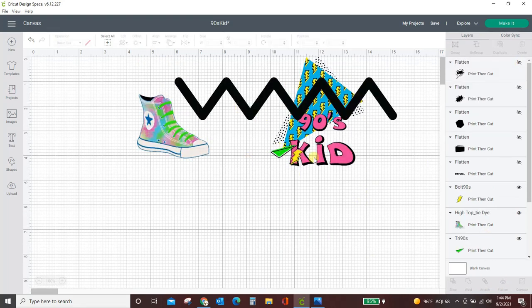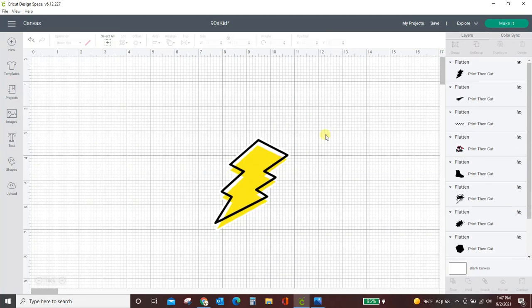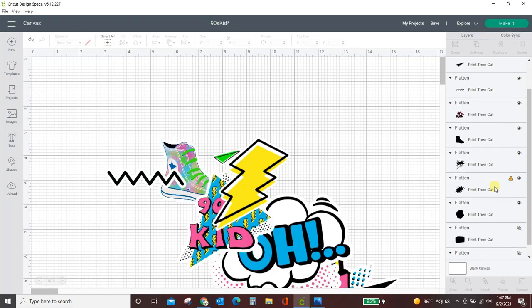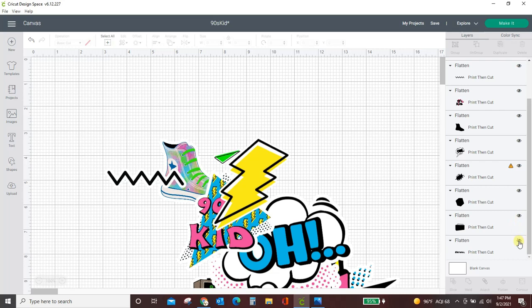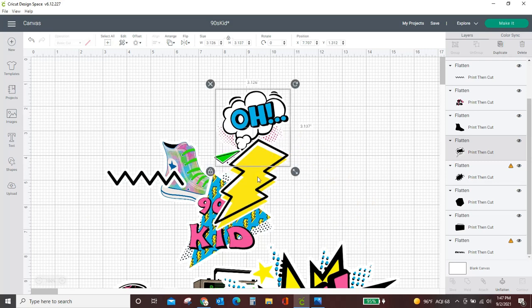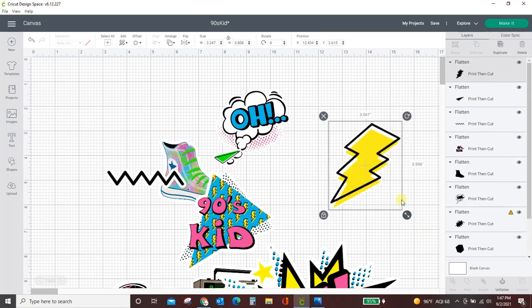I'm going to finish the rest of these up, but I'm going to speed up the camera because I think you've seen me do this enough times. So I have put the background around all of them. I'm going to come in and unhide all of my layers now and make this design how I want it to be.